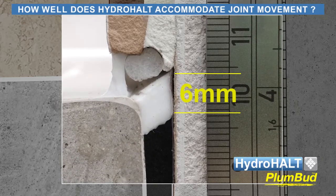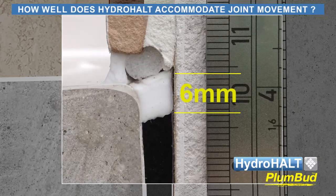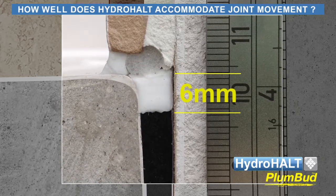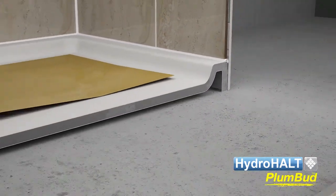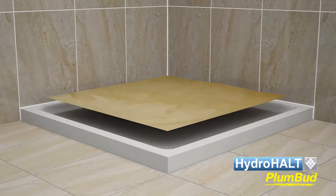When the sealant joint between the tile and ledge fails, Plumbud ensures the resulting leak is contained inside the shower area. We hope this presentation has been of interest and thank you for your time viewing it.